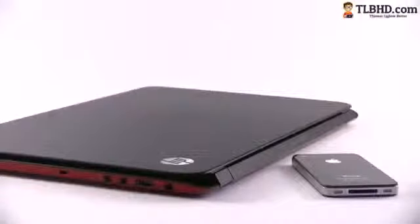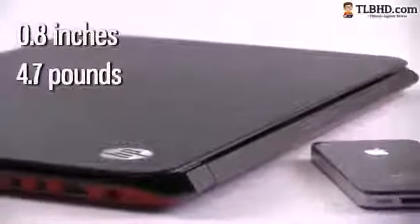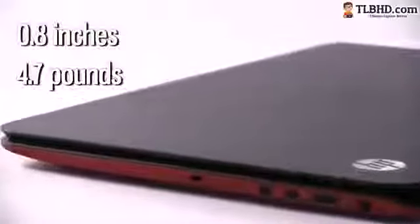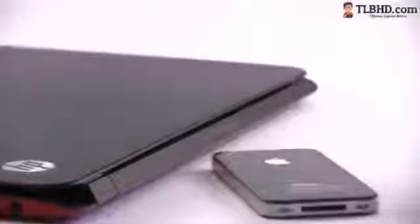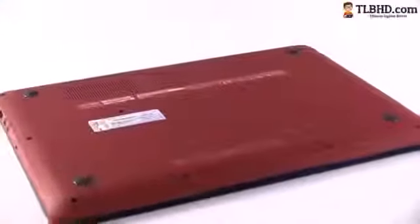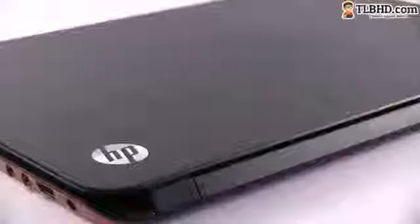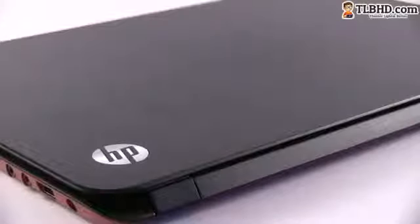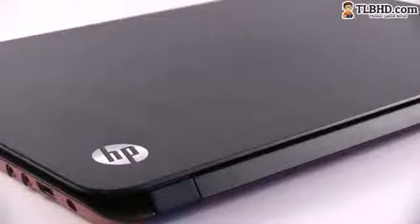We're going to start by taking a look at the exterior. The MV6 is a slim notebook, only 0.8 inches thick and weighing 4.7 pounds, while the average 15.6-inch laptops are way bulkier and heavier. HP offers the MV6 in two color options. The standard one comes with a black aluminum hood and interior and dark red plastic bottom and sides, blended together into a solid built device. Smudges and fingerprints are a bit annoying on the black finish, but besides that there's nothing wrong with this laptop.